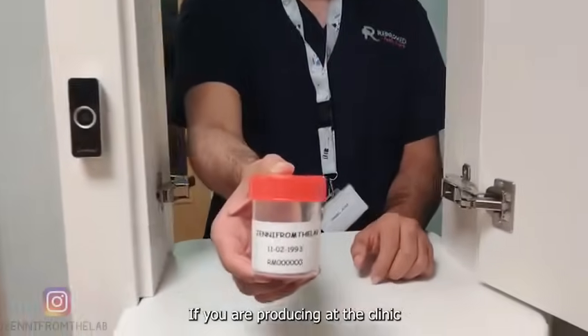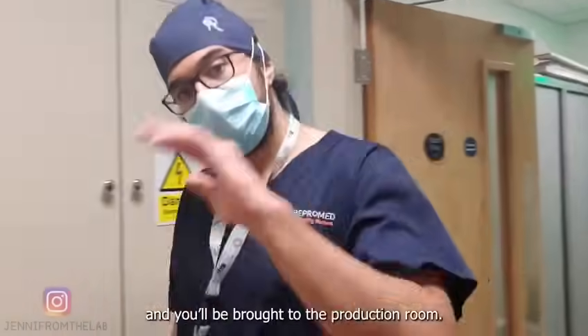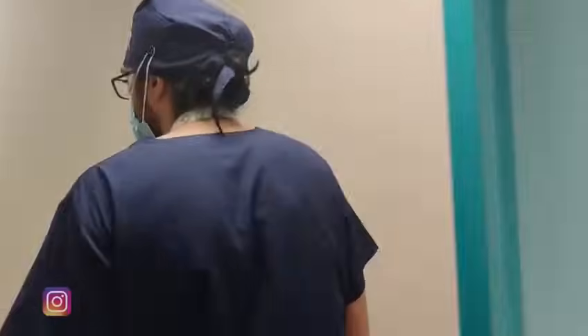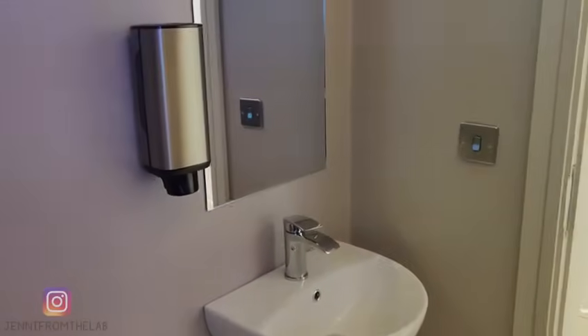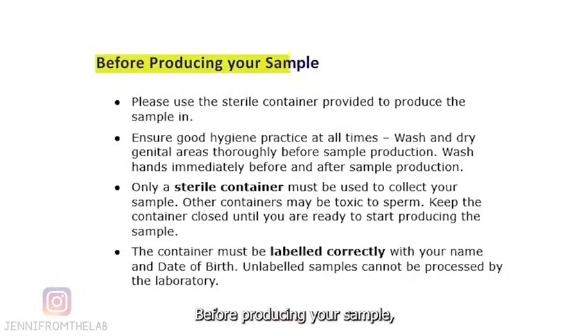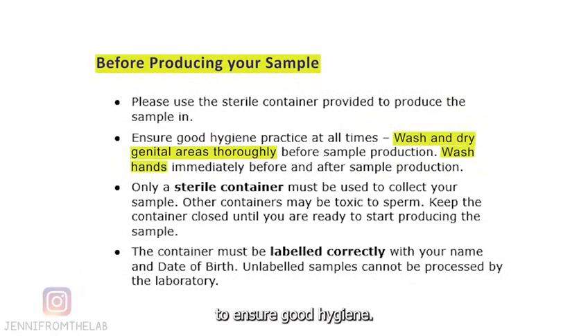If you're producing at the clinic, the andrologist will give you a labelled sterile container and you'll be brought to the production room. This is the production room. We advise you to follow these instructions: before producing your sample, you should wash and dry your genital area thoroughly. You should also wash your hands to ensure good hygiene, as dirty samples may interfere with the interpretation of the results.